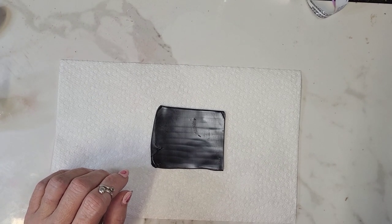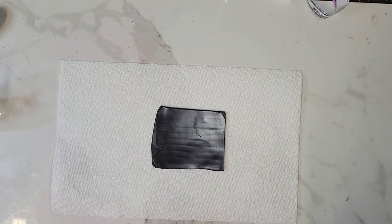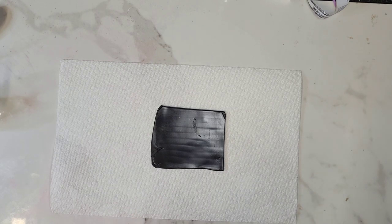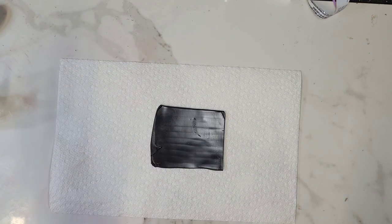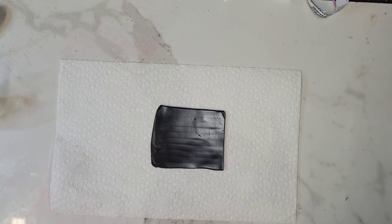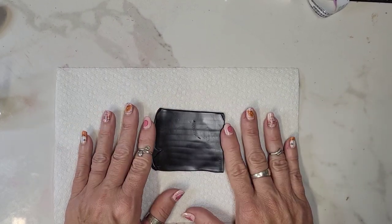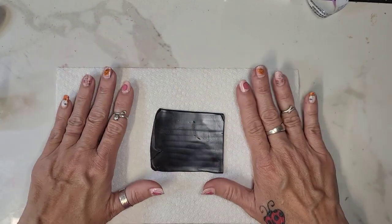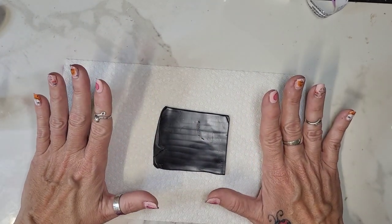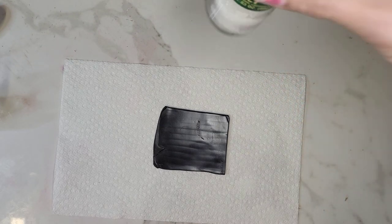Hey there, this is the tutorial for the surface treatment I was showing yesterday, which is pretty cool. I just randomly came across this — people may have done it before but I've never seen it done. Starting out, I have a black base rolled out on the thickest setting, and I have it on a piece of paper towel. The very first thing you do involves your secret ingredient that causes the texture.